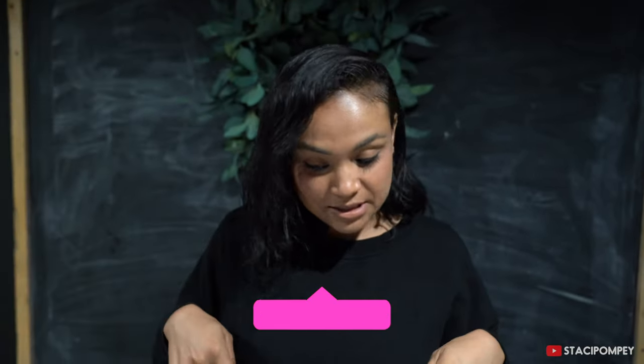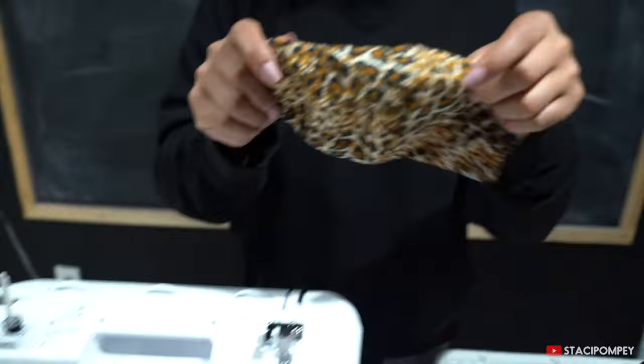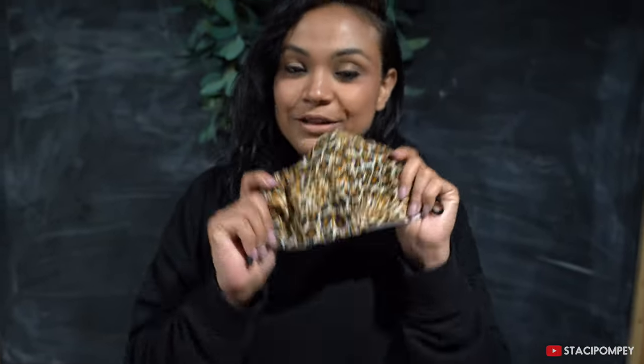I made two different styles, but today for this video I'll be focusing on one style which is this one. It's really simple, really cute, really fast, and if this is your first time sewing it's very simple.